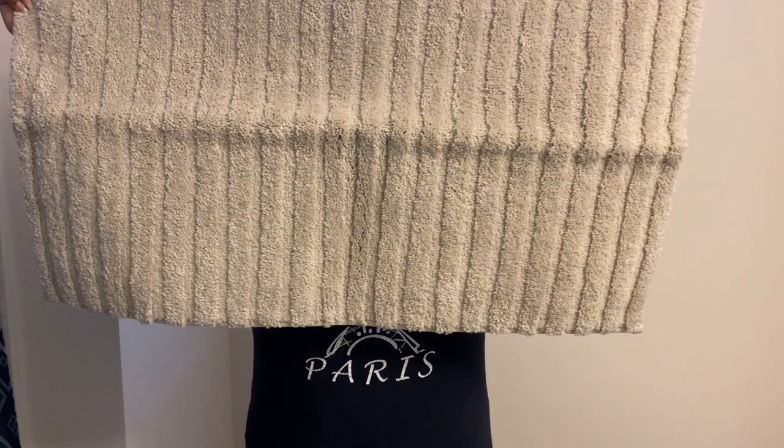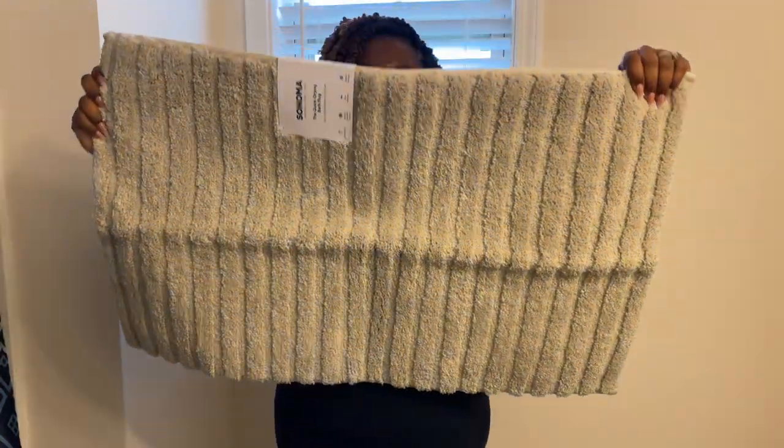I'm going to go ahead and put these in the washing machine, get them washed and dry, and then while they're doing that we're going to clean the bathroom.